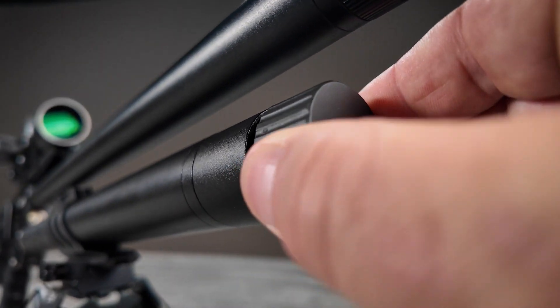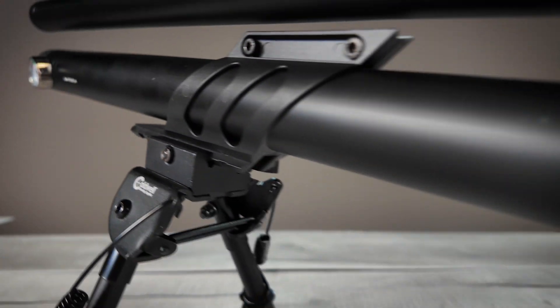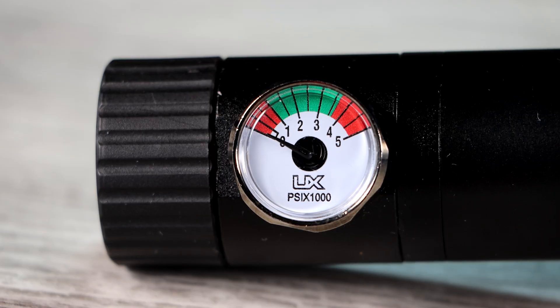An integrated Foster fitting means no more searching for a fill probe. A pressure gauge on the cylinder and a regulator pressure gauge on the side of the receiver provide the information precision shooters require.